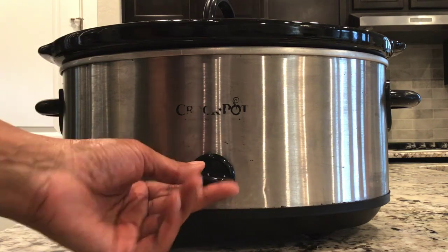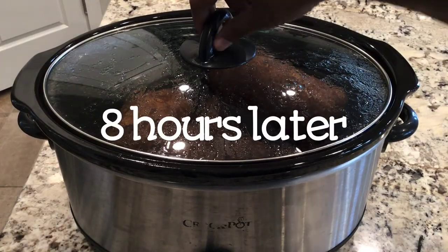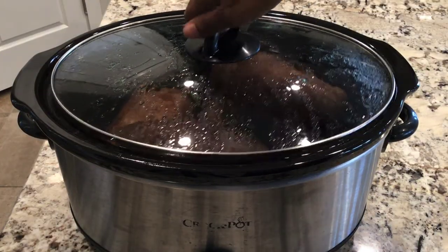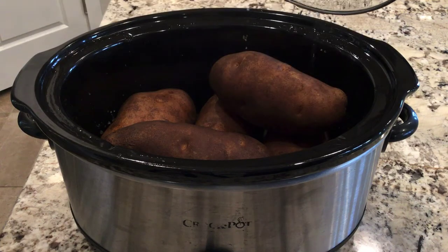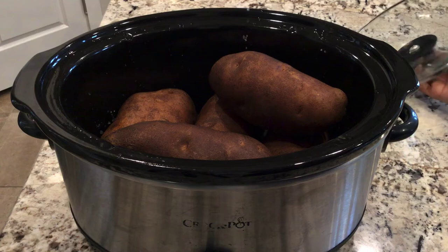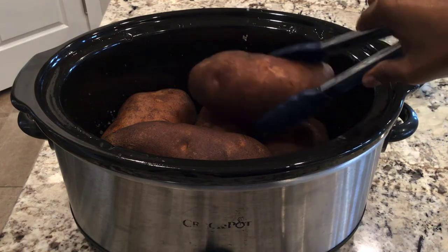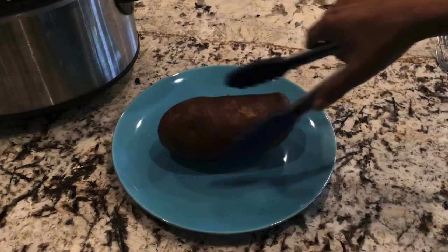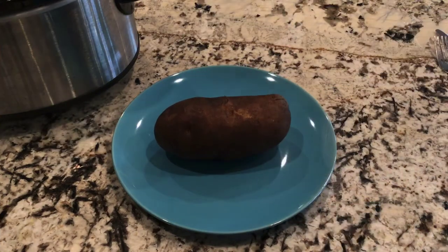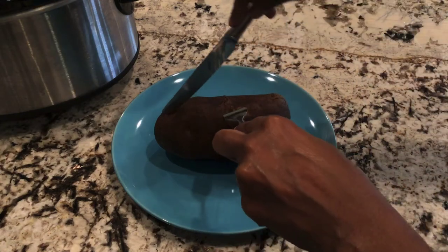It has smelled so delicious all day long, like roasting potatoes, in my house. Without further delay, let's take a look at these bad boys. Let me go ahead and plate one up so you can see exactly how it looks.